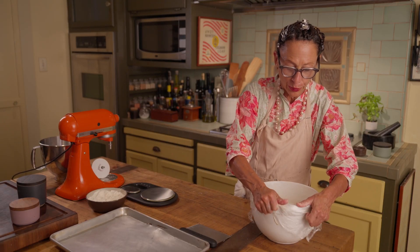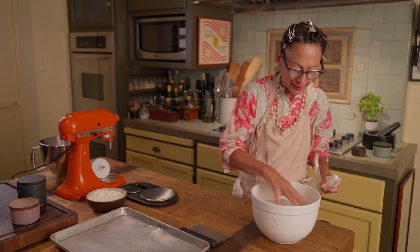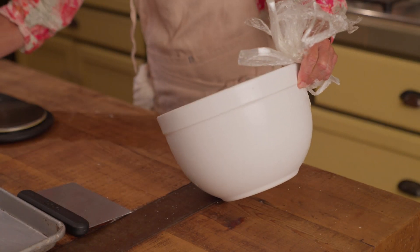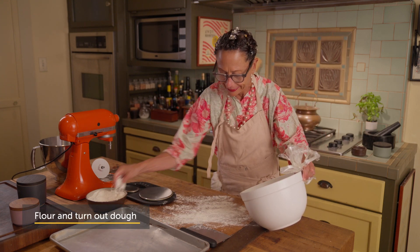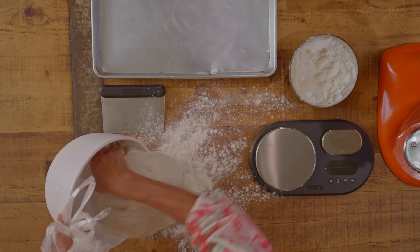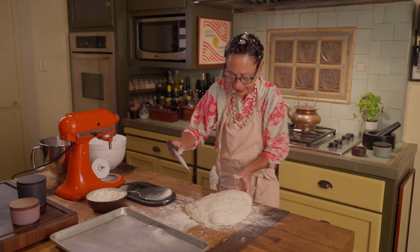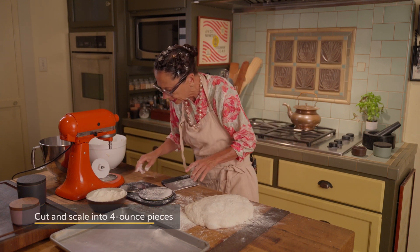My dough has risen for the second time after my second fold — 45 minutes. Beautiful dough, doubled in volume, and I'm ready to scale it and round it. I need a well-floured surface. Bring the dough out of the bowl, add a little flour — looks great — and I'm going to scale it into four-ounce pieces.